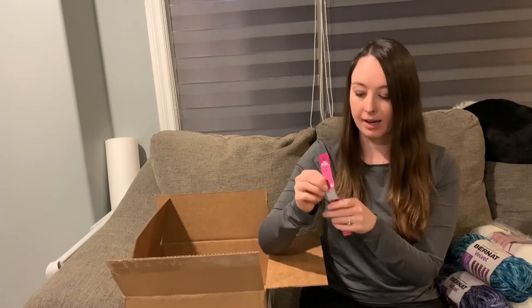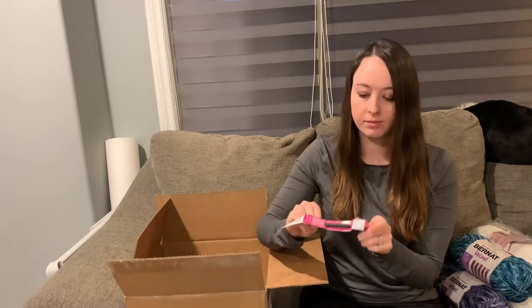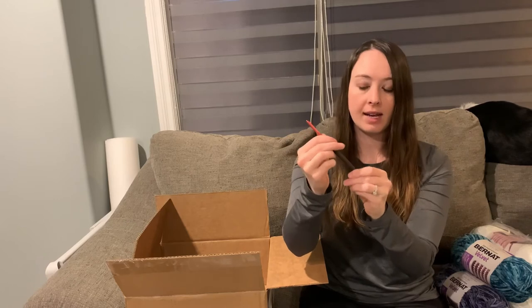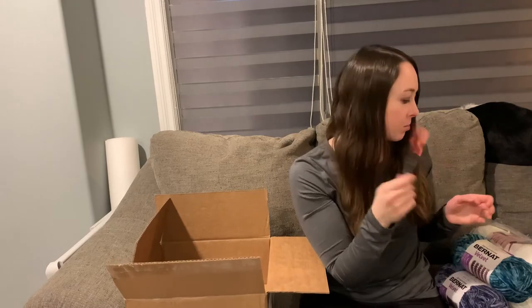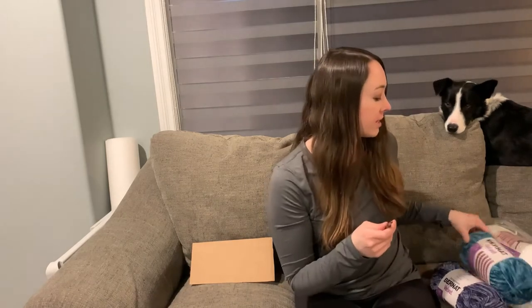This one has a bit of a thicker handle. Normally it's just that slim size all the way down, but this has a nice grippy handle — I think it's gonna be a lot nicer to hold, especially when working on it for quite a while. So that's a really nice hook that I got to hit the free shipping threshold, and it's the hook size needed for this blanket. I thought it would be nicer to have an ergonomic one, and why not when you need free shipping.